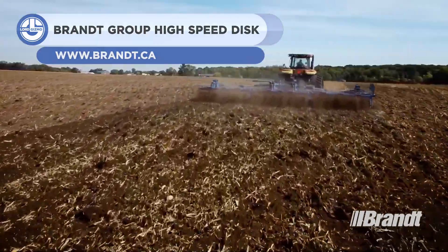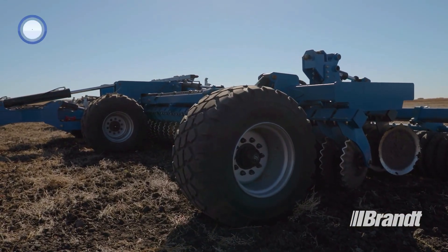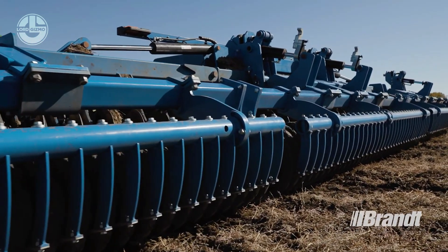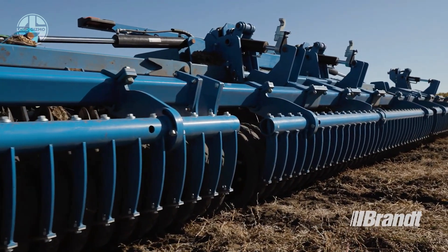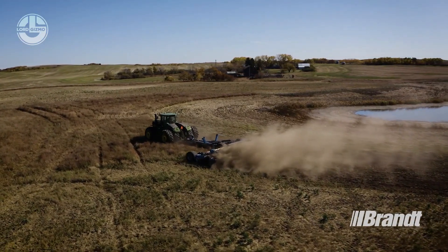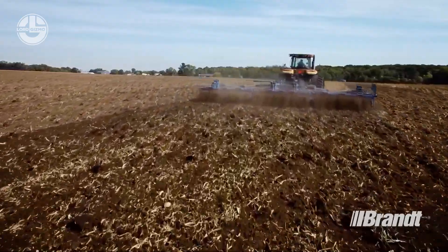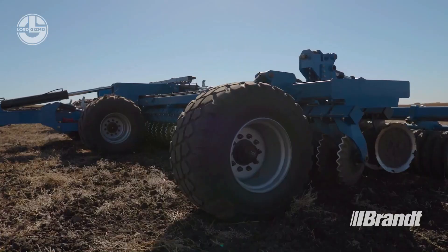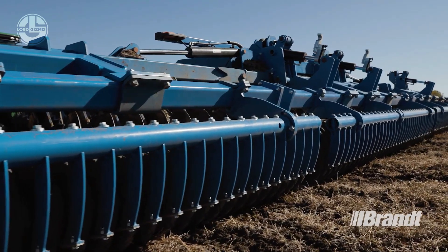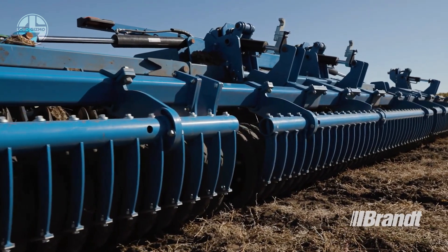For farmers and ranchers who need to cultivate and till huge tracts of land, the Brant High Speed Disc is a strong machine ready to help. With a six-cylinder diesel engine producing 180 horsepower, it is a robust tilling machine that can handle challenging tasks and prepare fields for planting or harvesting. It's outfitted with cutting-edge technology, such as a steel disc that rotates at high speed and is strong and long-lasting.